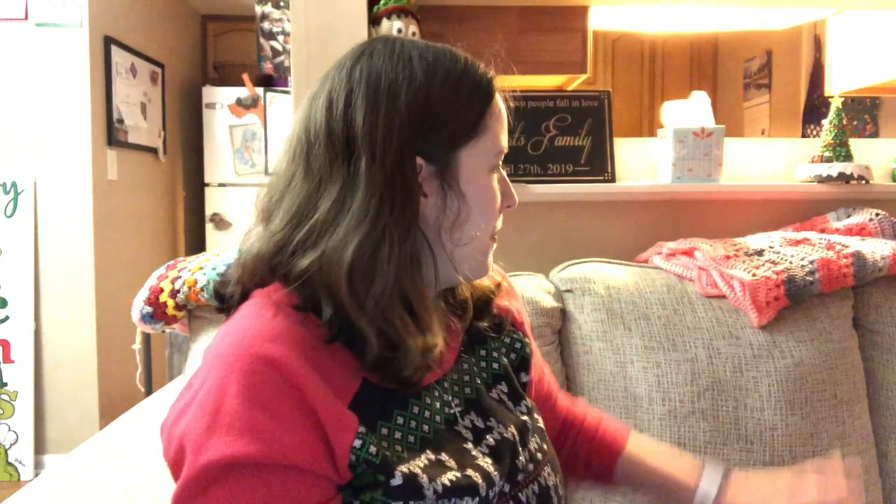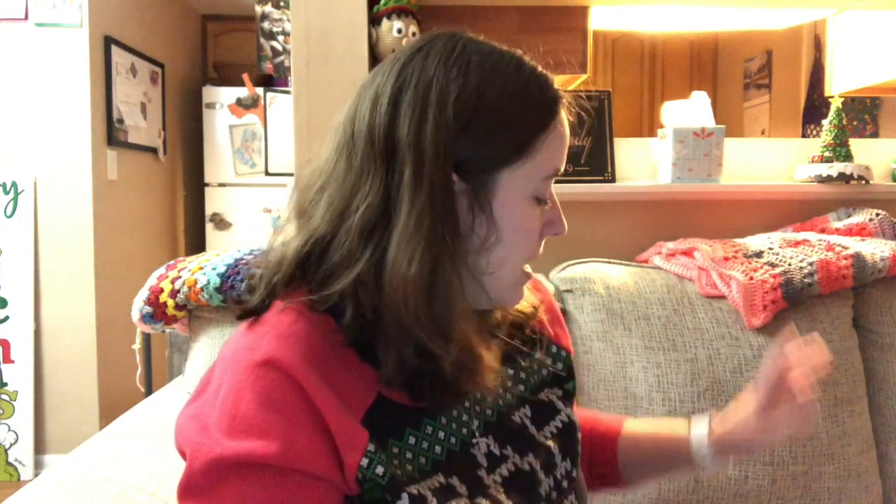I also got a laundry basket right here of towels I have to fold after I record this video. Here's my six-day kids blanket — it's actually done, but I'll show you guys that in the next episode. Today I'm just relaxing. I got three loads of laundry to do and some random house cleaning.